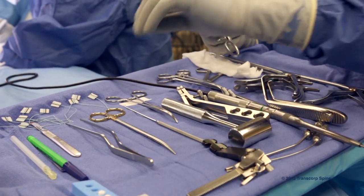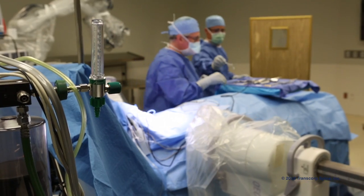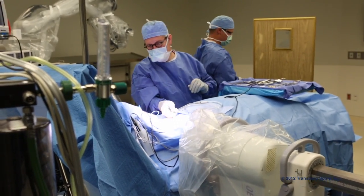As a surgical tech, learning the procedure came pretty natural and pretty easy. There's one instrument pan that you use and it comes very well organized, and the steps just kind of progress naturally.